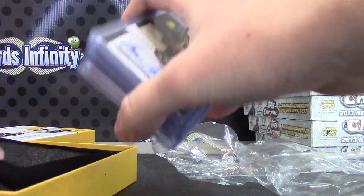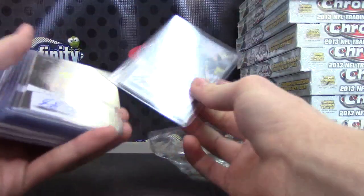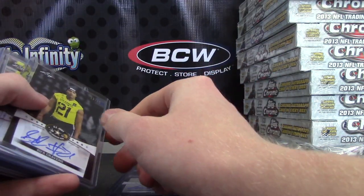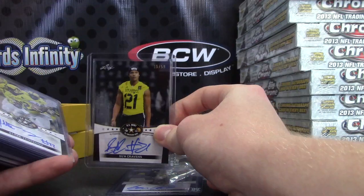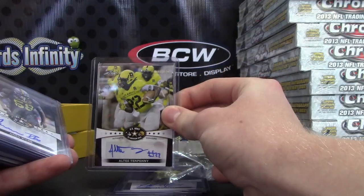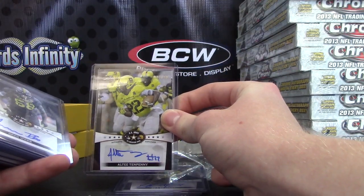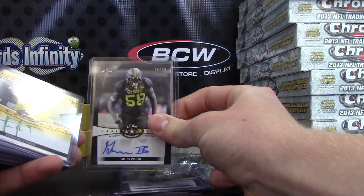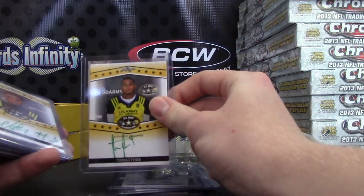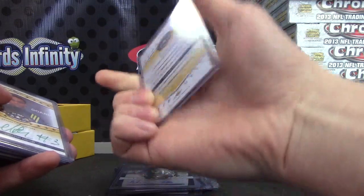2013 Leaf All-American. Jonathan Allen 50. Sua Cravens 50. Chris Webb or Greg Webb 50. Thomas Tyner green ink numbered to 25.